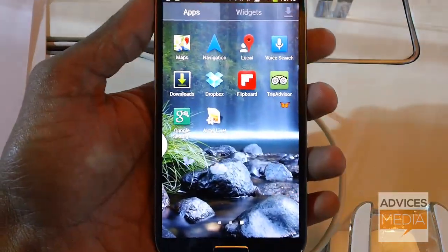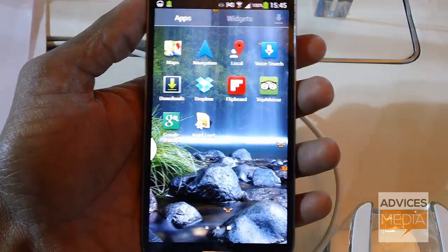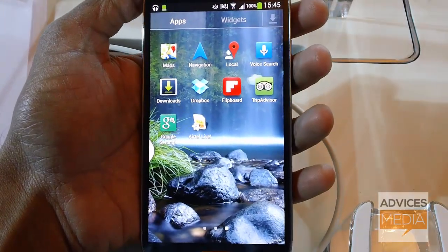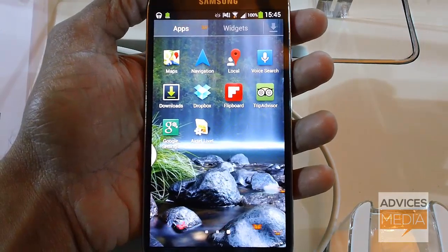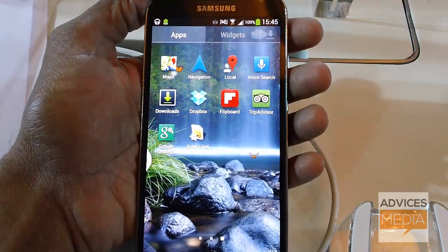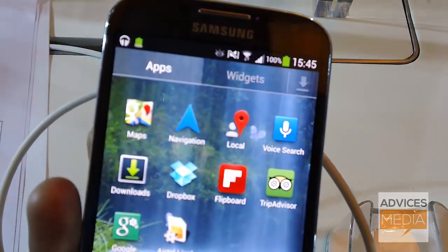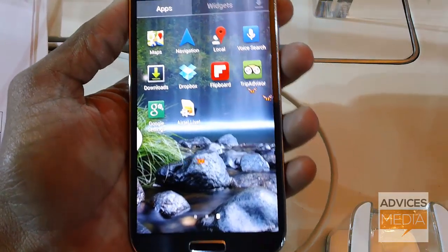In terms of connectivity, this device comes with Wi-Fi 802.11 a/b/g/n, and also the latest Wi-Fi ac standard is supported by the Galaxy S4. The connectivity options also include GPS, NFC, Bluetooth 4.0, and an IR LED at the top as mentioned earlier.